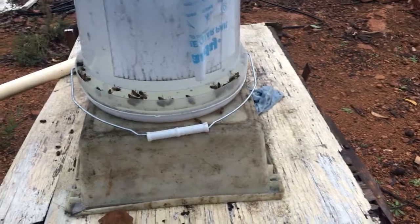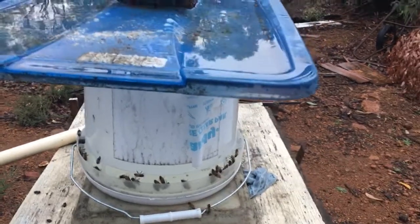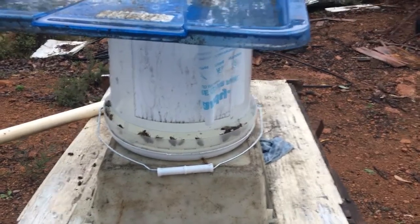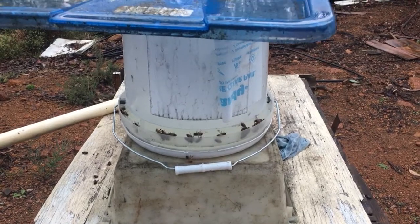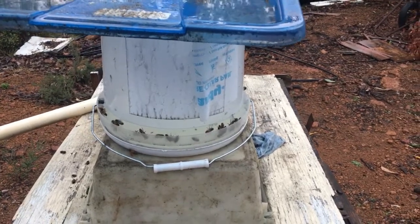They just look for the sugar and they're happy with that. When you use a smoker, they smell smoke, so they go in and it just distracts them, makes them go looking for honey — they get a big gut full of honey and off they go, just in case there is fire around. But it also calms them down a bit, because sometimes you get real aggro hives. Depends on your queen — if you've got a real nasty queen, the whole hive is real nasty.